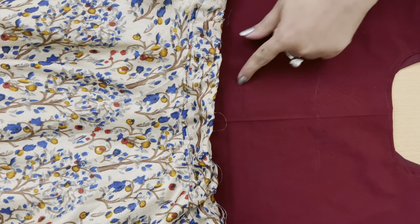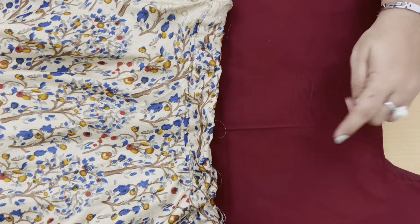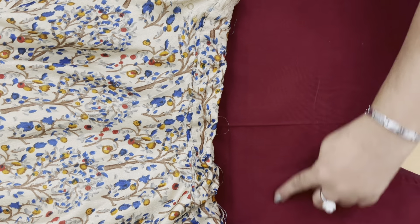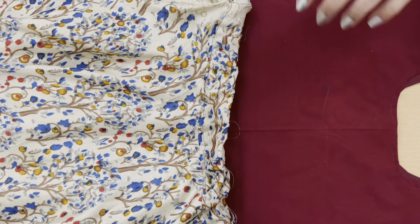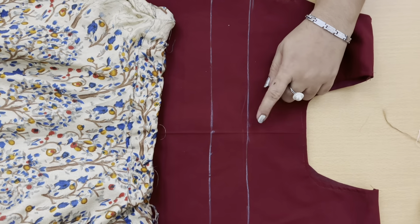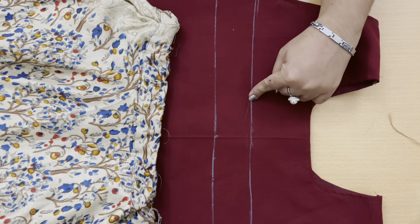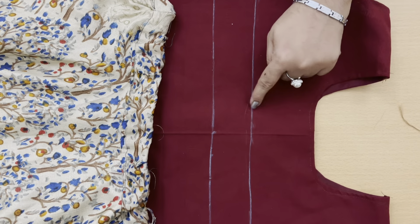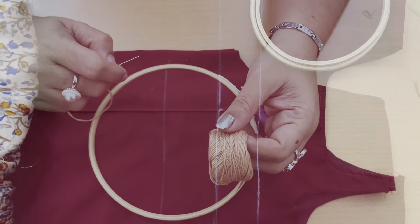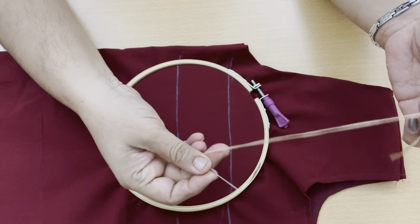When you do the design, you can give either a circle shape, a heart shape, a square shape, or a triangle — it depends upon you. I am going to do two parallel lines. Inside the lines, I will do the French knot design. Here I have marked the lines. This is the chest area. Here I will do the design with the thread which matches with the print on the skirt.